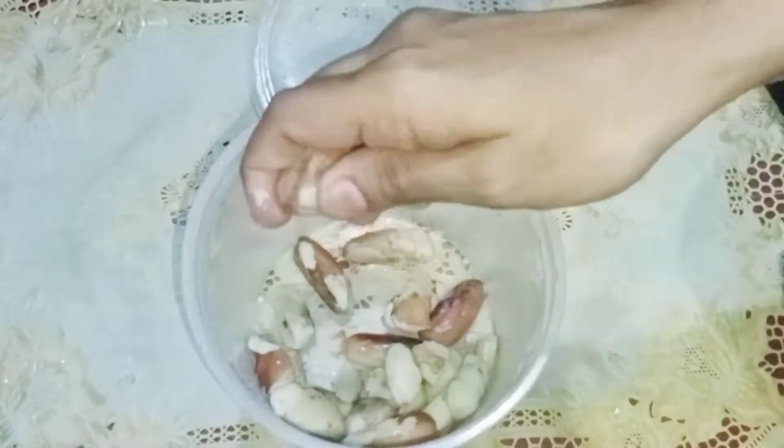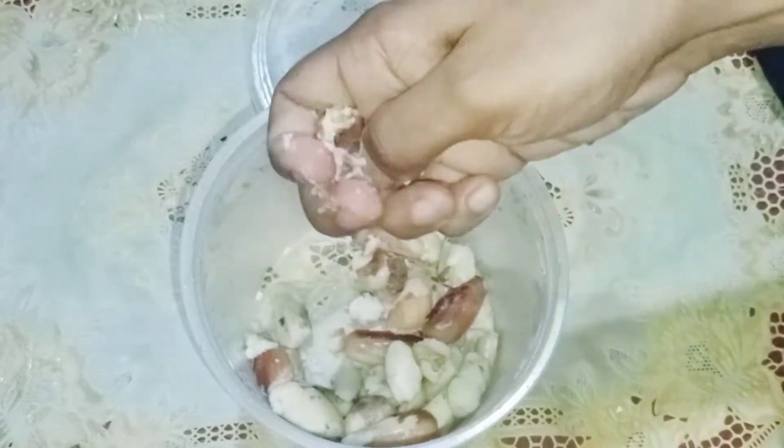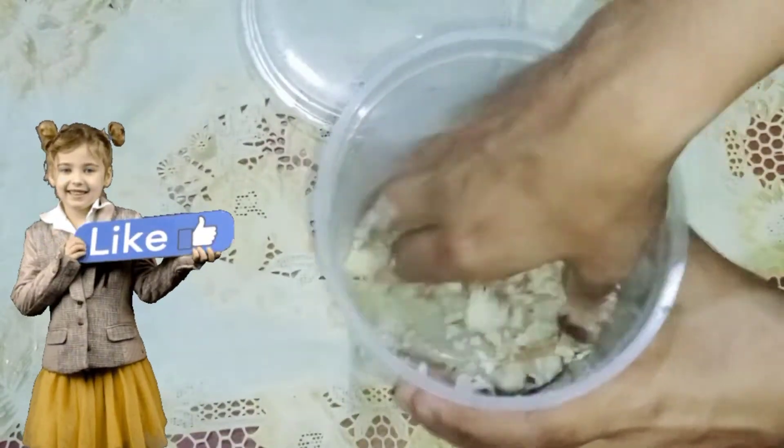A 90s kid's favorite: a simple and healthy street-style sweet recipe. Let's go to the party for an evening. I'll enjoy this recipe for a while — this one's for 90s kids.